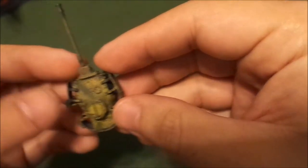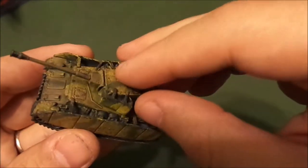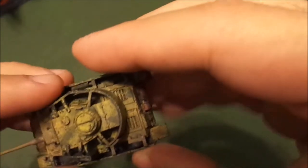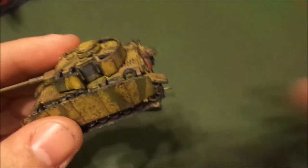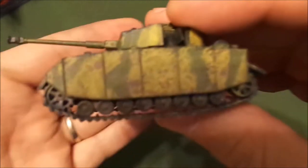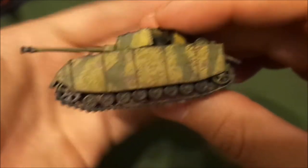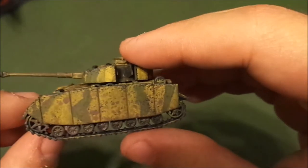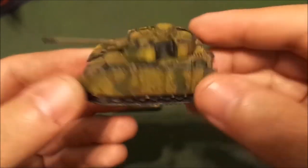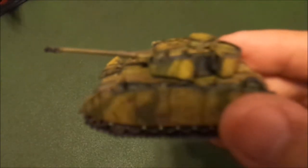For the mud effect, I took some white Elmer's glue, watered it down a little bit — though I think I watered it down too much — added some brown paint to it, and then used an airbrush to shoot the mud on to give it a splattering effect. That way it looks splattered on instead of just paint-brushed on, so it's not too thick. It just made the vehicle look dirty to help with weathering, because I don't like clean vehicles.